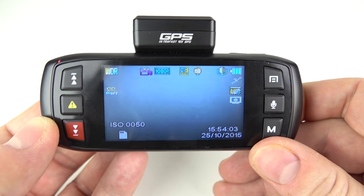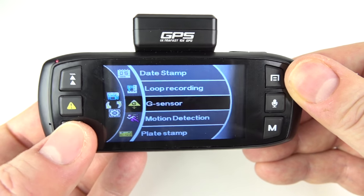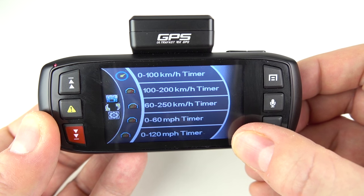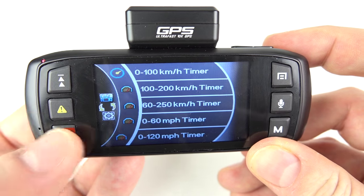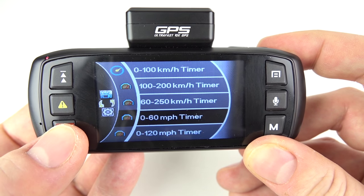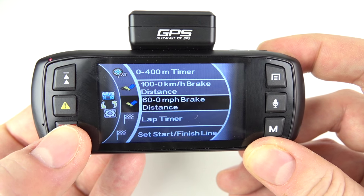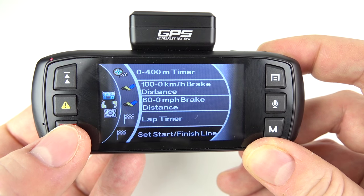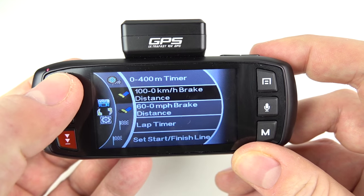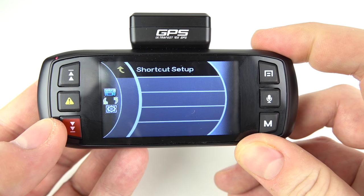Going through the different menus: press the top right button for the menu. The first option is various setup options. Press it twice and we enter the motorsport menu — these are the things you'd use during a track day. So we've got: 0–100 km/h timer, 100–200, 60–250, 0–60 mph, 0–120 mph, 0–400m timer, braking distance timers, and lap timers where you set a start and finish. There's also a shortcut setup — that red button at the bottom left, you can assign whichever option you want to it. So let's assign the 0–400m timer to that red button — select it from the options, and now it's on that red button for quick access.